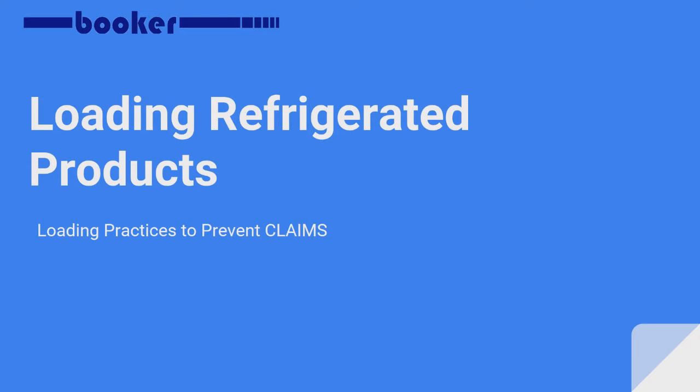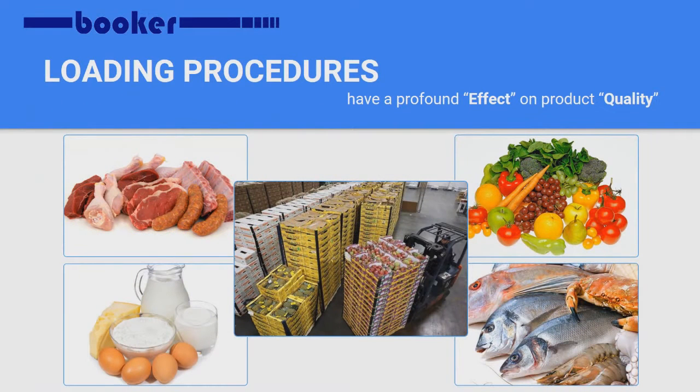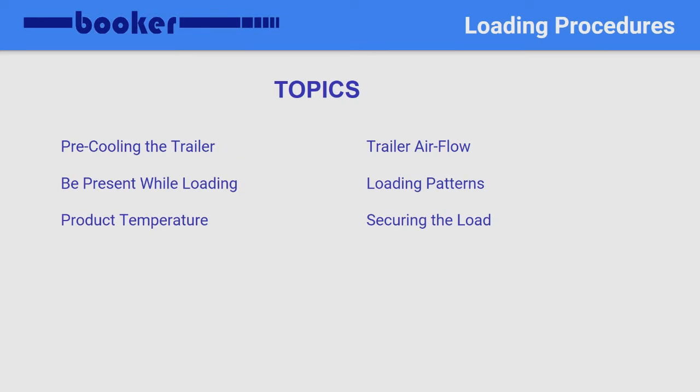In this video, you'll learn about refrigerated cargo loading procedures. The way cargo is loaded into the trailer can and does have a significant effect on product quality, and when loaded properly, helps ensure quality is maintained throughout its journey. The topics we'll discuss include pre-cooling the trailer, being present while loading, product temperatures, trailer airflow, along with loading patterns and securing the load.